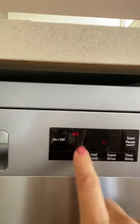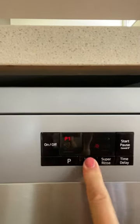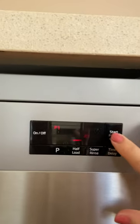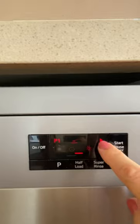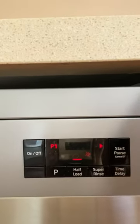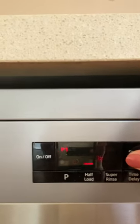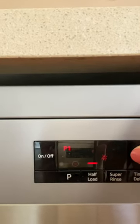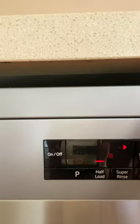We're just going to select the economy mode and turn on the half load, and then all you do is hit start. You can hear that it's started now and it's given me a play button. The triangle is going to flash for pause, and if I hold that button down, it will actually cancel my whole wash.